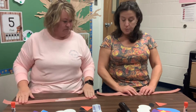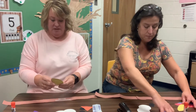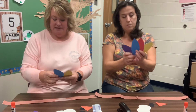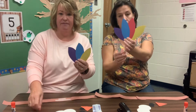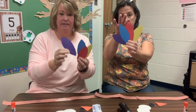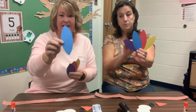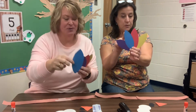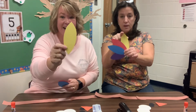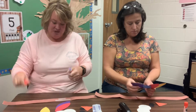You want to do the feathers? The feathers are gonna come from the back side of it. So we have different feathers that we have cut out. We have different colors — we have red. What color is that? Purple. Blue. And the last one? Yellow.